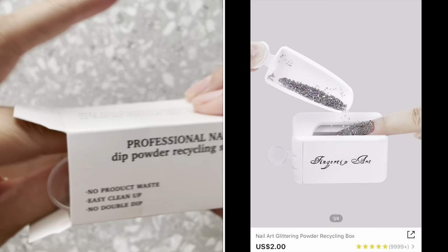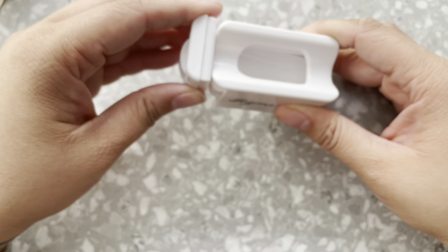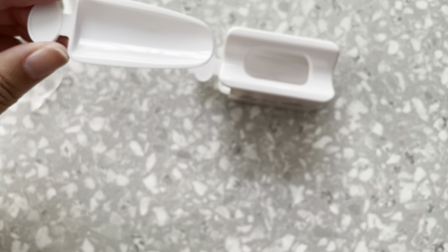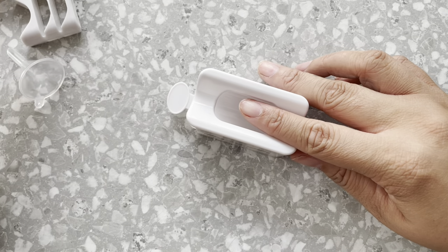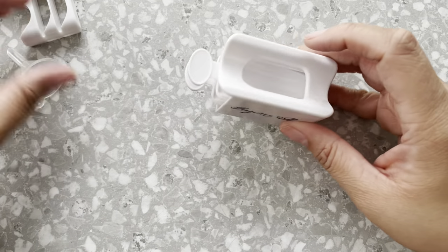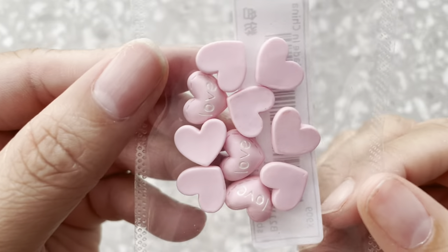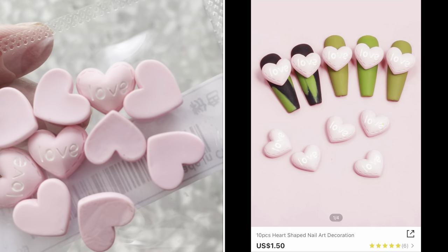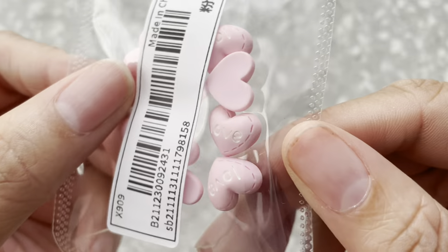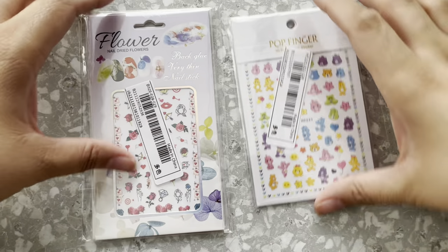Next I got this little tool right here that helps with the dip powder. When you're going to sugar a nail you just kind of scoop up the acrylic and drop it in here so you don't waste product — like a little funnel. I also got these hearts. They say 'love' on them with some stitching around them — I thought they were really cute.